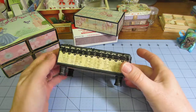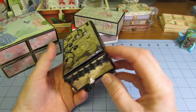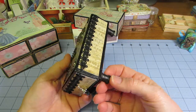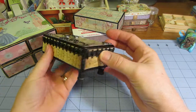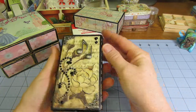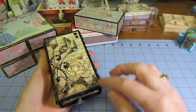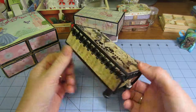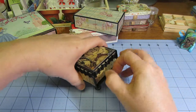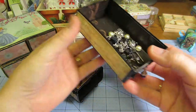I put these wooden thread spool feet, painted them black, and put a little bit of trim around the edges. Because it has music paper, I put music notes, a couple of corner pieces, and some bling — and that's really about it. I added this little pull so you can pull and see the drawer slips right out, so that wasn't a problem.